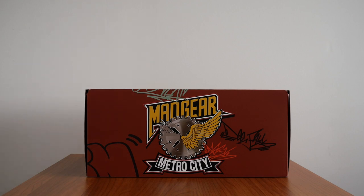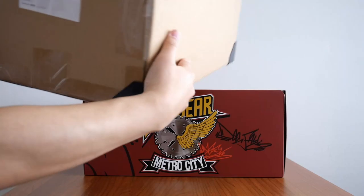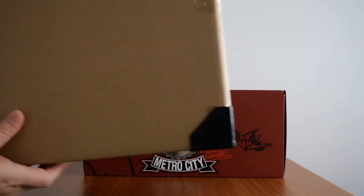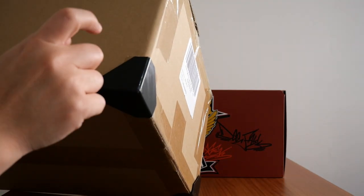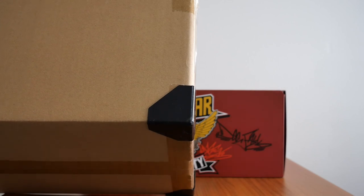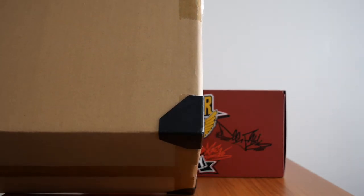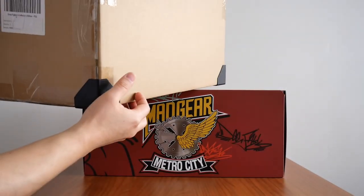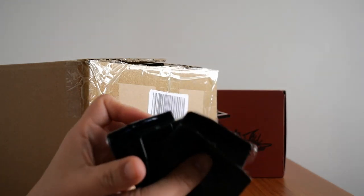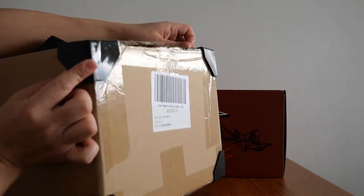I want to show you the shipping box that this came in. Take a look at this — you'll see the corner is reinforced with plastic corners. To me, this shows that someone at Capcom cares, and I appreciate that very much. Most of my other games, like the Spider-Man Collector's Edition, the boxes don't have these little plastic corners. They just go like that — it protects the corners so they don't get squished, which is great.